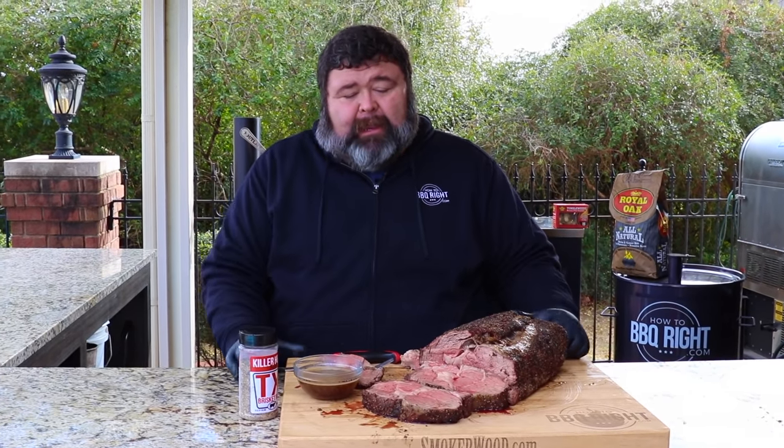No matter what you're serving, if I've got the buddies over, we're going to be eating one of these whole smoked prime ribs. You can do this on any pit — just hold those temps steady at 275°F. I used my TX rub on the outside, smoked it for about two hours and 45 minutes until it hit 125°F internal, rested it, and it's done. It's that easy — slice it up however you like it. I'm a thick cut guy.